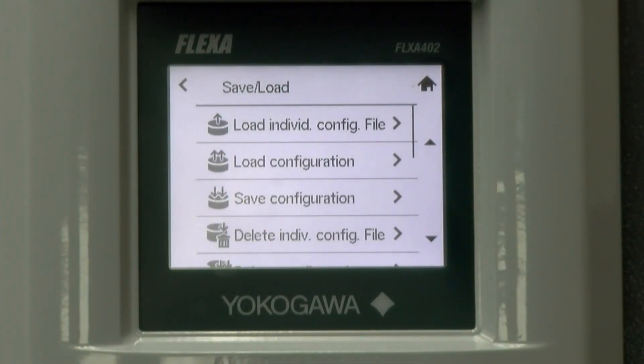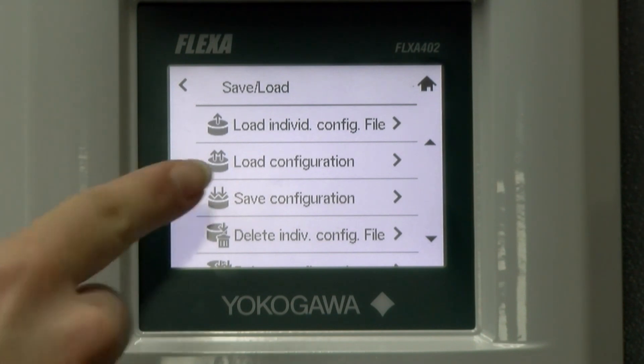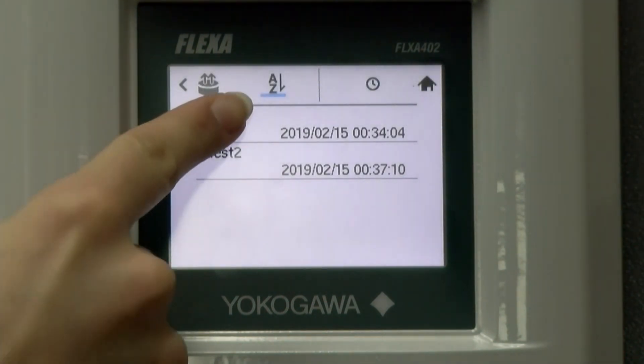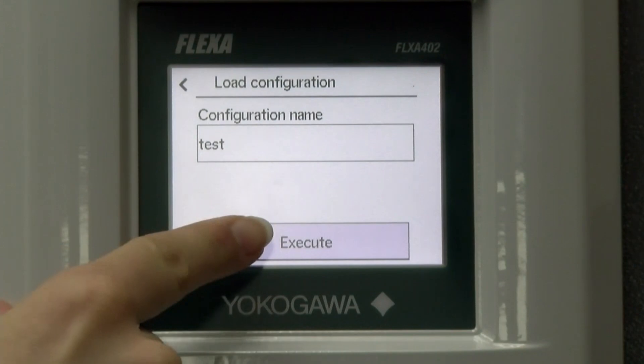The next option in our menu is load configuration. This will load the configuration data of all the sensors that are connected to the 402. On this screen, after it loads, you will choose the correct file and then choose to execute it.